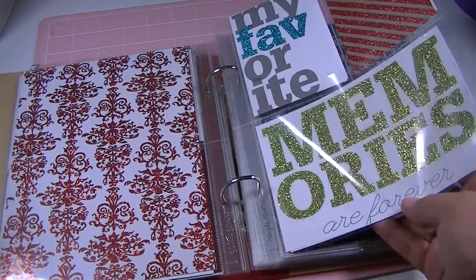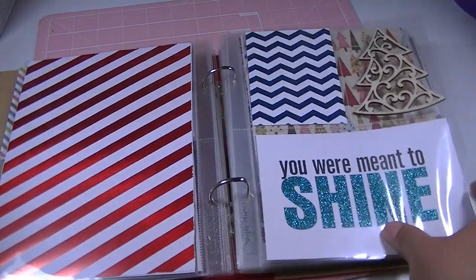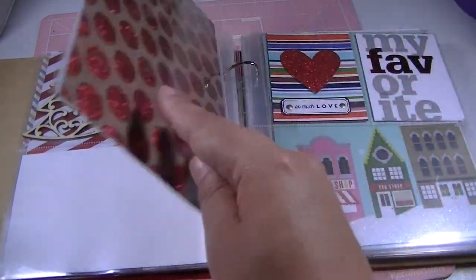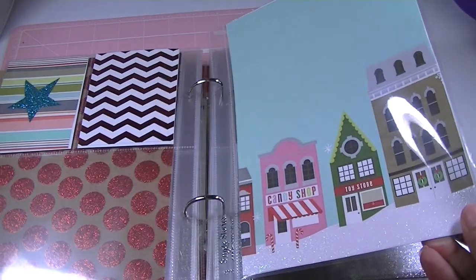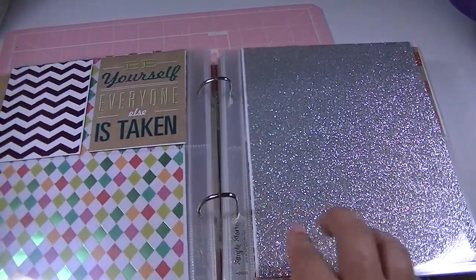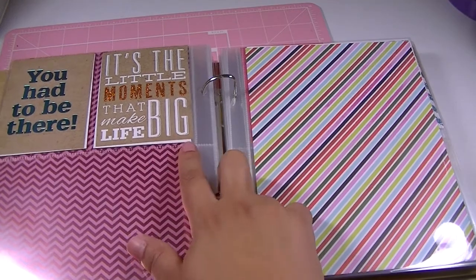I love this — basically just placed cards and cut down paper. A heart, 'crazy family,' 'you were meant to shine.' I love this chalkboard paper. Here's one of those Christmas trees I got from Michael's with a clear see-through paint, and that's what it looks like on the back. 'This is my life.' 'Be yourself, everyone else is taken' — I love that. Gratitude. 'It's the little moments that make life big' — I love this paper.